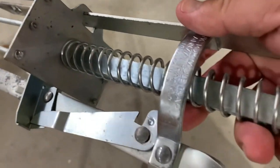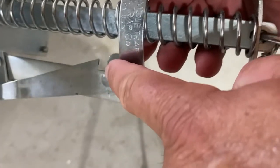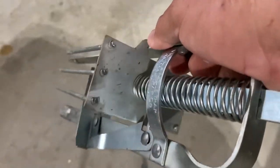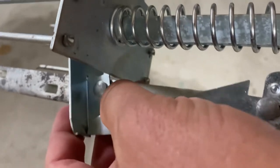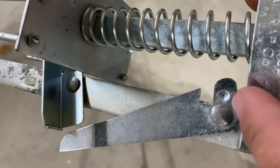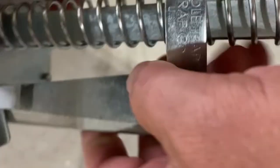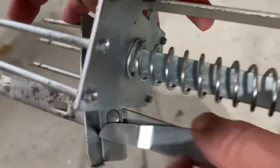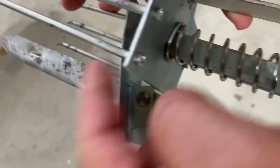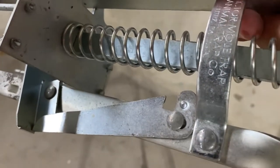Let me show you how it doesn't work. If this is already set on the inside and you go to pull back, this plate won't go into this tooth — watch. No matter how hard I pull, it stops right there. That's why this has to be on the outside, so that when this plate gets even with this tooth, it pushes it down in there and now it can't move. This plate is firmly inside of that tooth.